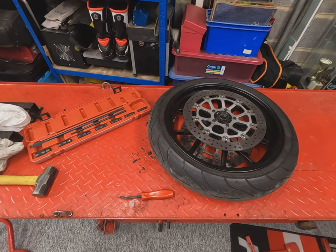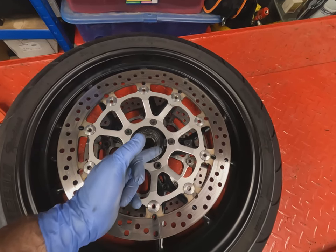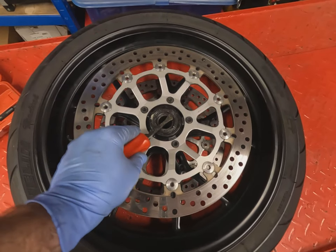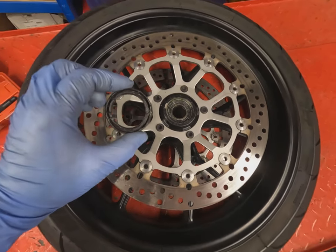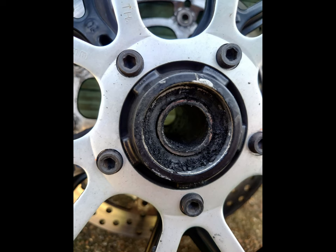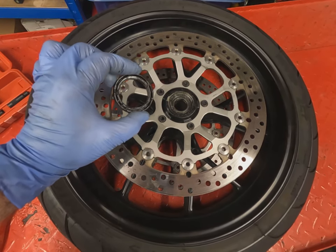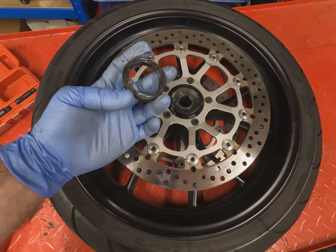Here we are — the wheel is out on the bench. This is your wheel bearing in here with the oil seal around the outside of it. What we're going to do first is use a pry bar and just gently pop that oil seal out. There's a lot of grease in here because we've recently had this apart just to check it and re-grease it. These seals should be renewed but we're still waiting for some to arrive, so we'll pop these back in as they're not actually damaged.